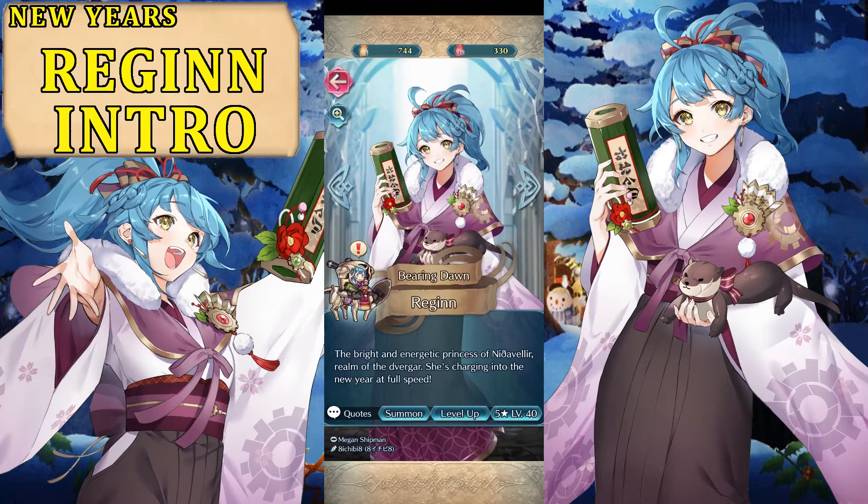We also have Forging Bonds coming, or that has already come, depending on when I release this video, so hopefully you guys have enjoyed or will enjoy those Forging Bonds whenever they come.